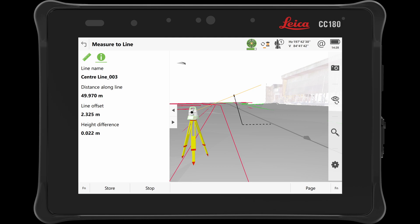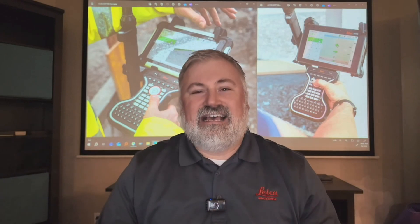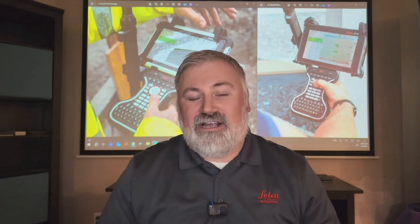With access to a much higher-performance field controller, it really gives surveyors the opportunity to work with big data sets. You can take a big DWG, DXF, or IFC file and pull it in. It also gives you standard Windows multitasking — if you want to work with Leica's Geo Cloud Drive products in the background, you have that ability while also working inside of Captivate. You can use it like a standard PC with Captivate on top of it in the field. The CS30 is more set up for a standard Captivate user experience and isn't as strong for multitasking due to its processing power.